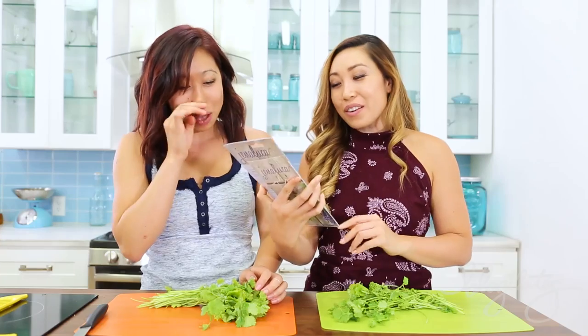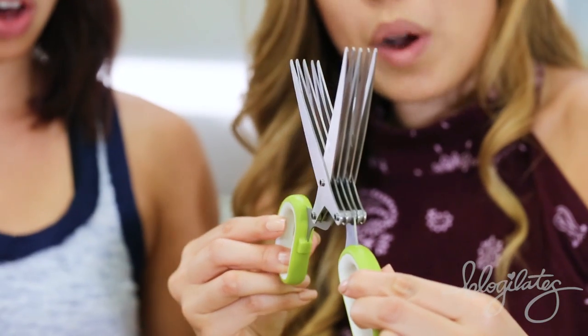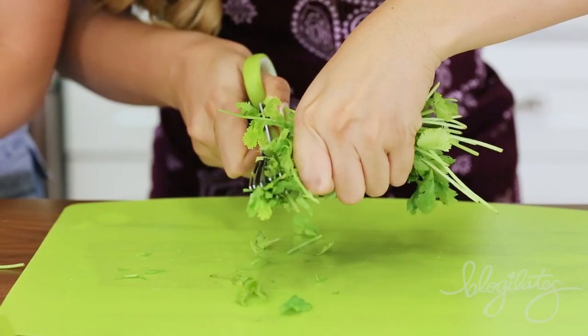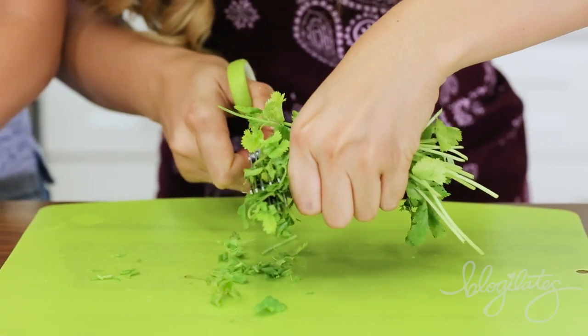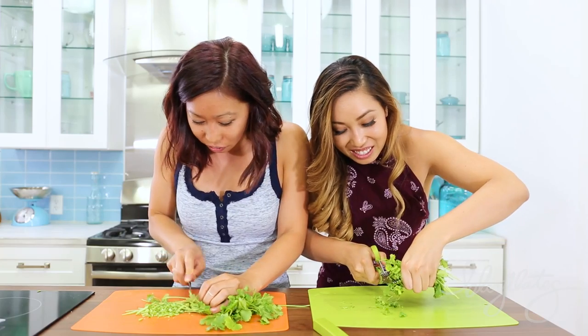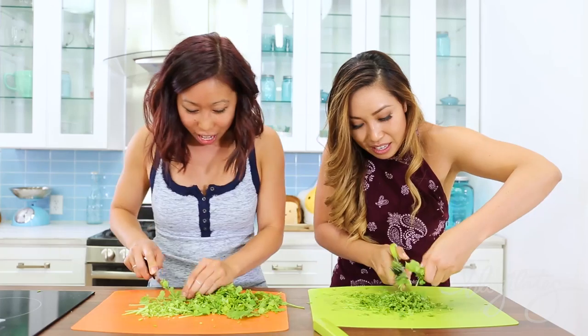So next up we have herbs — cilantro. In fact, I love cilantro! We are going to try out the stainless steel herb scissors. Whoa — one, two, three, four, five blades. That is kind of awesome, that's crazy! Our goal is to mince our cilantro into herb confetti. Three, two, one, race! When you cut like this, you definitely need to make sure your fingers are safe — always put your fingernails down into the cilantro. Okay, I'm done.